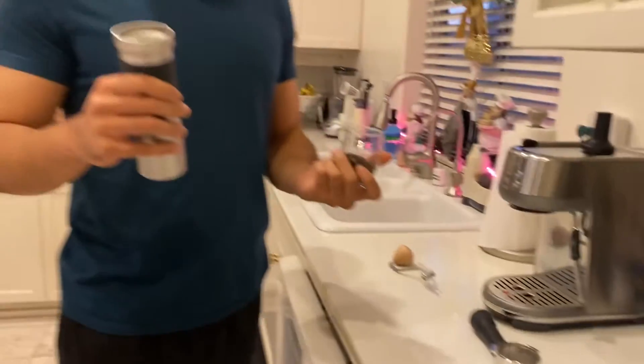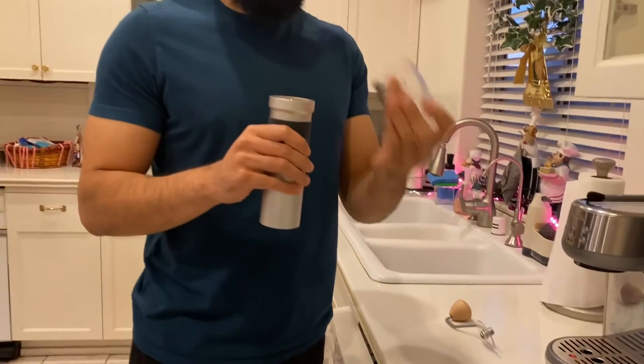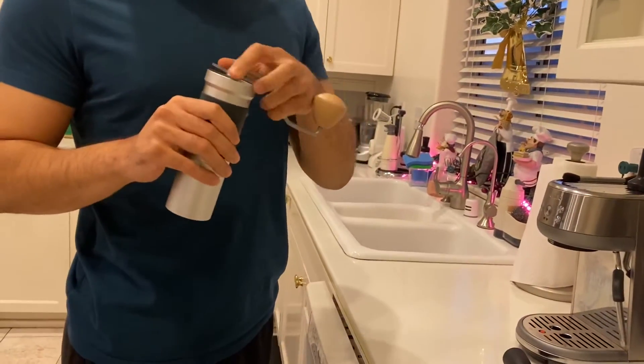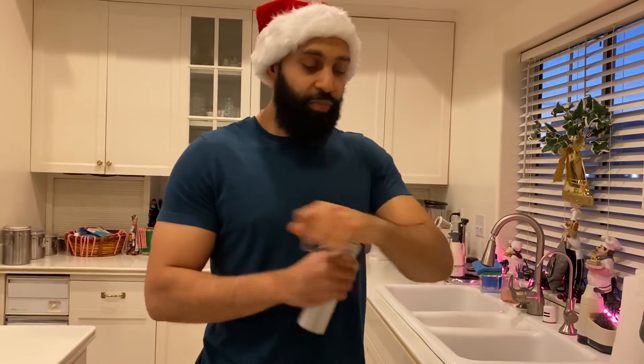I dosed out beforehand 17 grams of coffee, put it in here, and give it a good little shake. Then you put the cover on top. I can talk about the differences I've noticed from using a hand grinder — I definitely noticed there's a lot more flavor, a lot more texture, a lot more body. It's not a shallow-tasting experience.